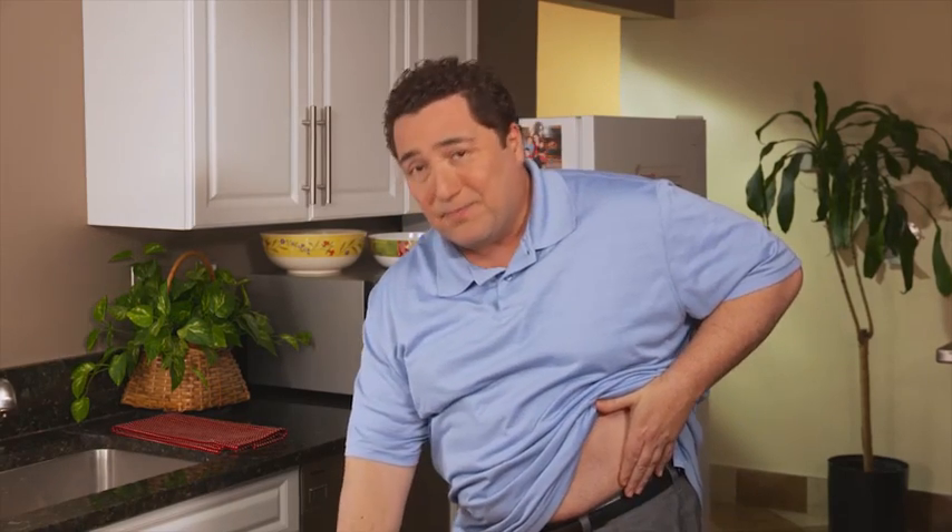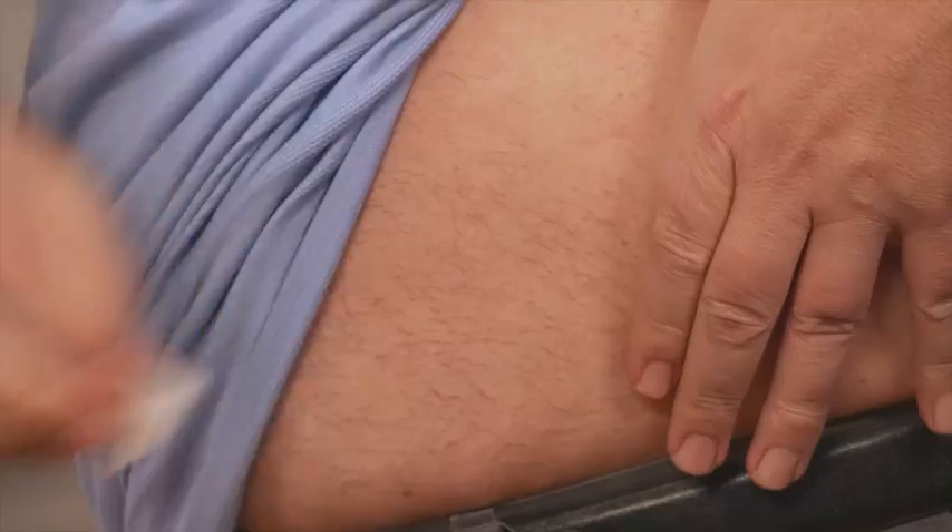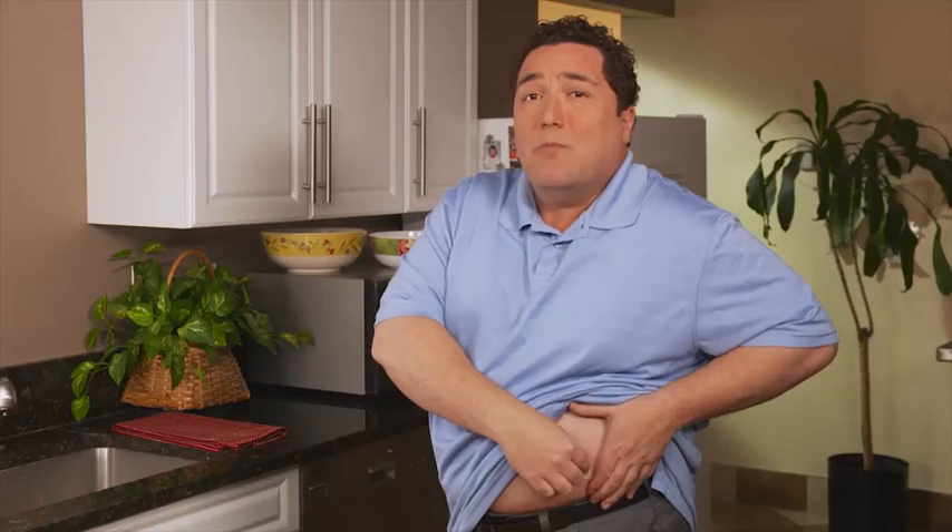Whether you're injecting in the abdomen or thigh, as part of healthy injection practices it's important to rotate your injection sites. Move the injection down by a finger's width with each injection, then change to a new site each week. With the second alcohol swab, clean the small area of skin where you plan to inject. Start in the middle of the site and, moving in a circular motion, clean the whole area. To reduce any stinging, be sure to let the alcohol on your skin air dry completely before you inject.